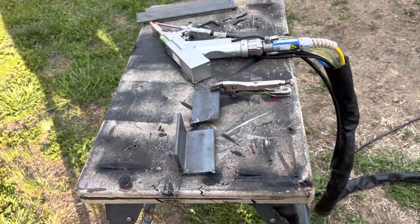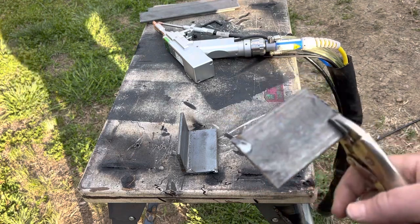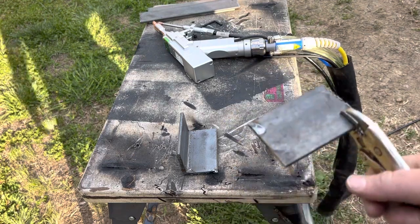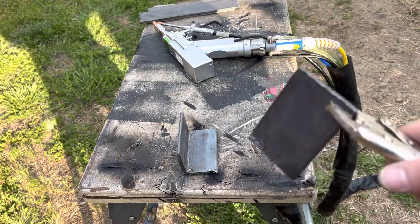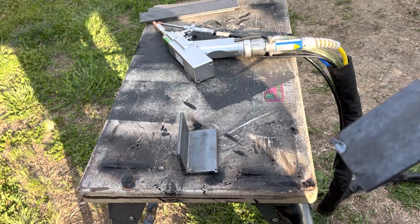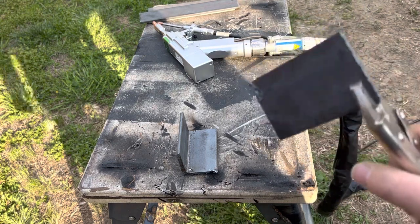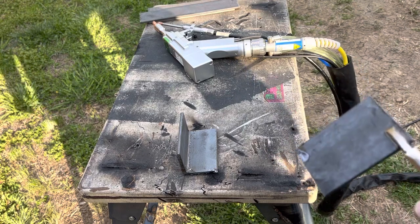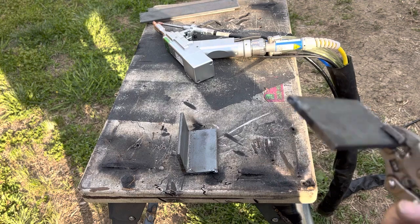Hey guys, welcome to today's video. We're going to do a little bit of welding here using some quarter inch — or it might be 3/16 inch, one of the two. Not really that big of a difference for what we're doing. Using basic settings off of the machine, just use the 4.0mm — it's going to be close enough to get the job done. 4.5mm might have been more correct, but you'll get the gist of it. That's really all these videos are for. You guys can play with settings and fine-tune a little more on your own.